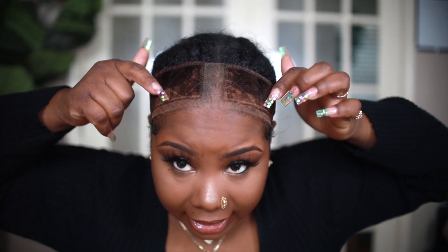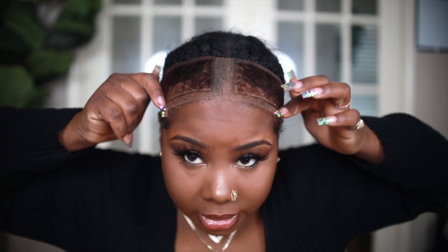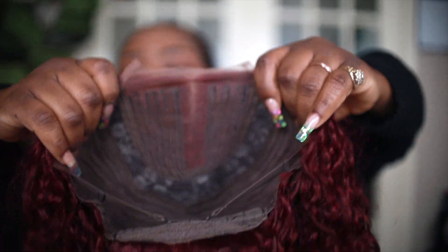I have on my wig grip and there's a little bit of powder on it, nothing serious. I like the wig grip because it helps my hair stay in place and it doesn't slip and slide. My hair is in some old straight backs. This unit is from Kriyya Hair.